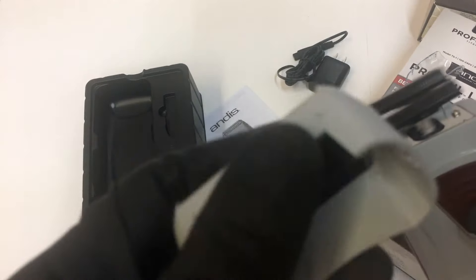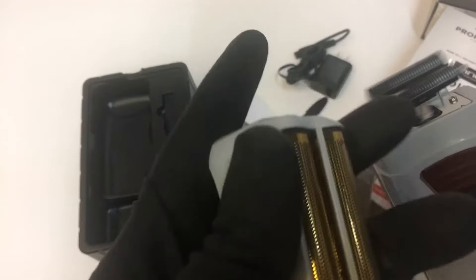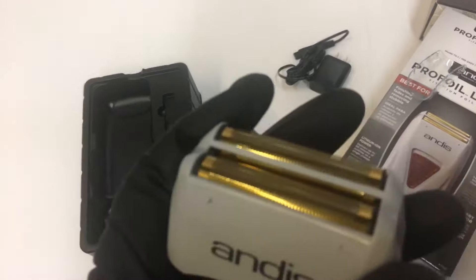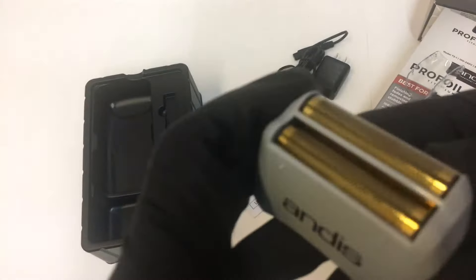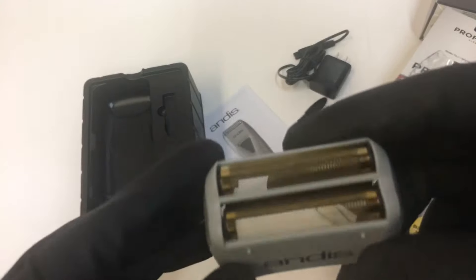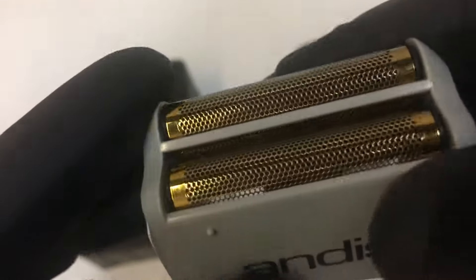You can take that off and buy replacements once they get dull — pretty cheap, about 20 bucks or so. We also have those available; you can read the link in the description below. That's what it looks like without the cover — the foil gives you that smooth shave on your skin, that clean look, especially for those who like to shave their head.